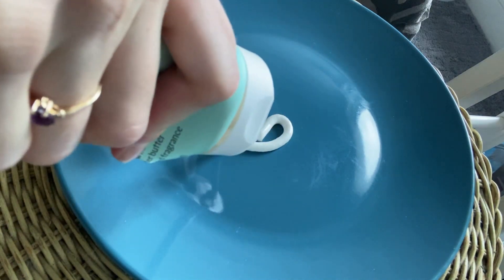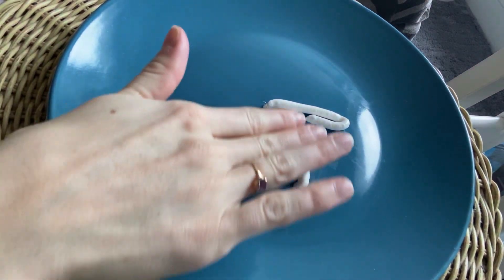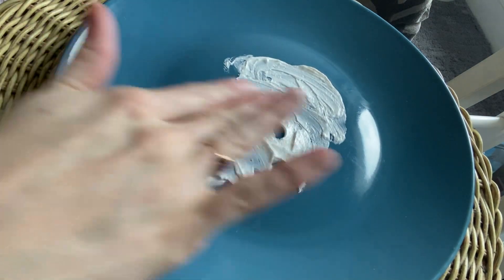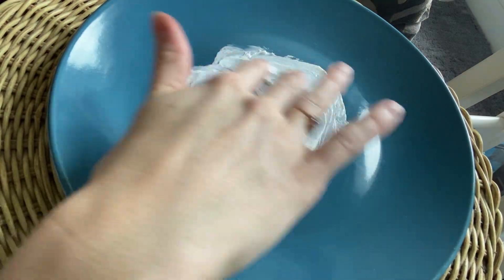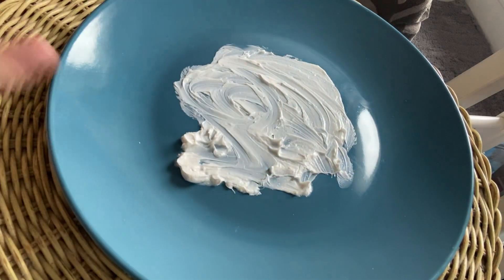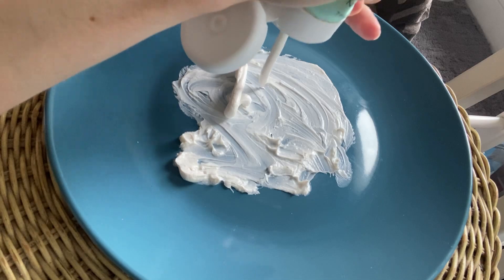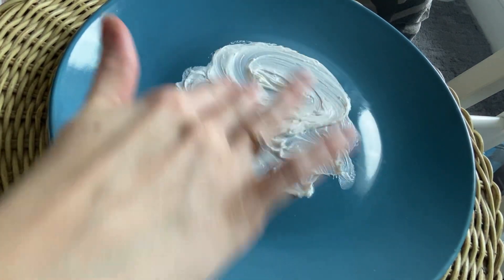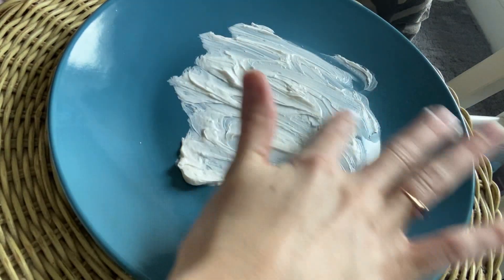Okay, so I have my plate here and I'm using shaving cream, so I'm just going to put a little bit on the plate, not too much. That's probably good. Then I'm going to spread it around to make like a nice little place to do my writing. Okay, that looks like a good place for me to do some writing.